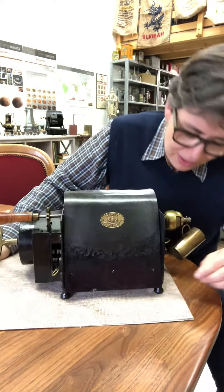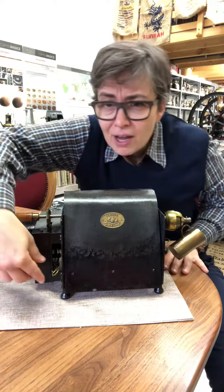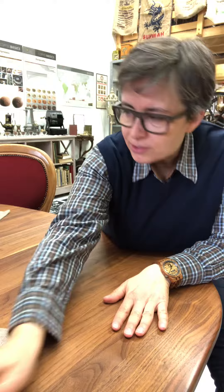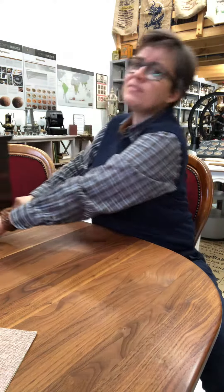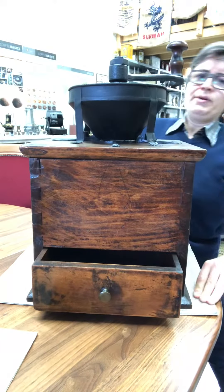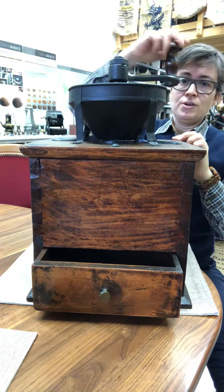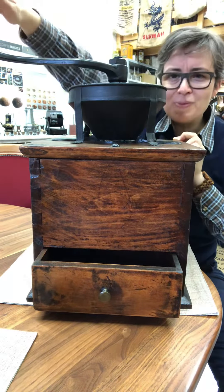Beautiful and precious! What you have after roasting is fresh roasted coffee. After roasting, you have to run and take your little coffee mill so that you can grind this beautiful fresh roasted coffee.